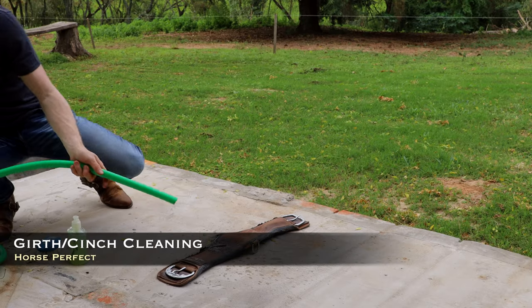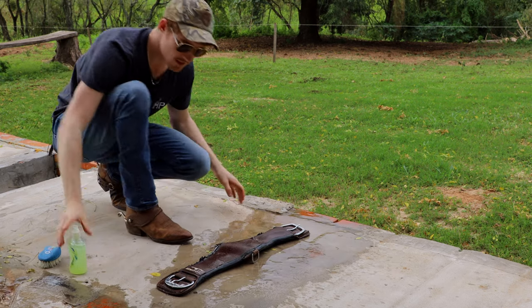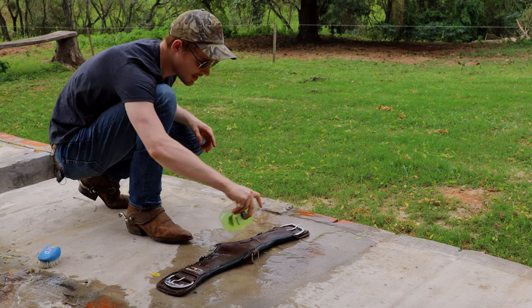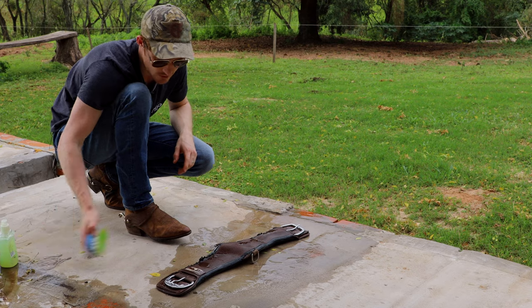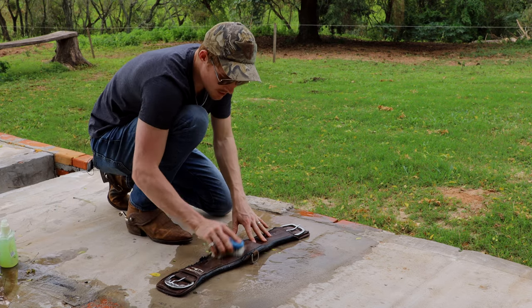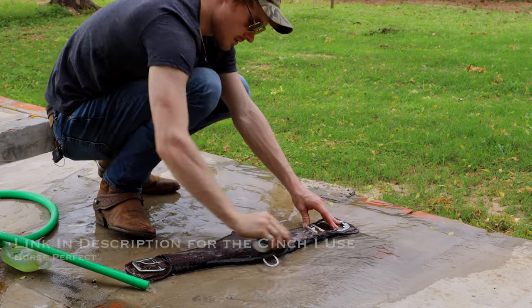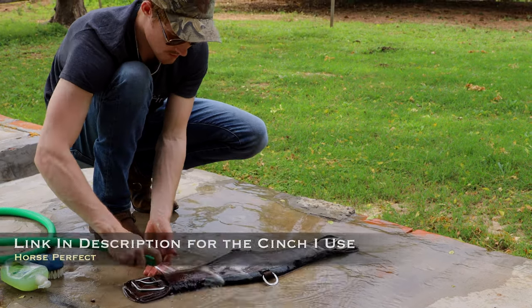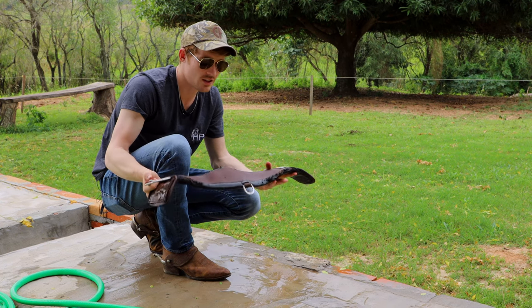We're just gonna go ahead and wet this nice and soaking. Once it's nice and wet, we're gonna put some soap on it — this is just dish soap, literally. I find that works pretty well to get it all cleaned, and then you're gonna wanna just get a little brush and start going in circles. That's looking pretty good — I'm gonna go ahead and leave it in the sun. That's how I clean my cinches.